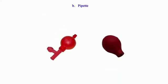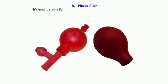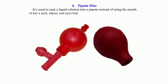B. Pipette Filler: It is used to suck a liquid solution into a pipette instead of using the mouth. It has a suck, adjust, and eject button for ensuring the exact volume is attained.